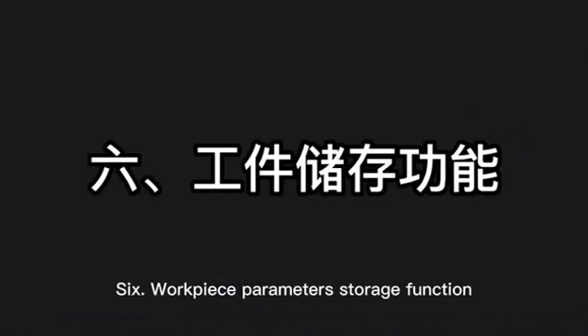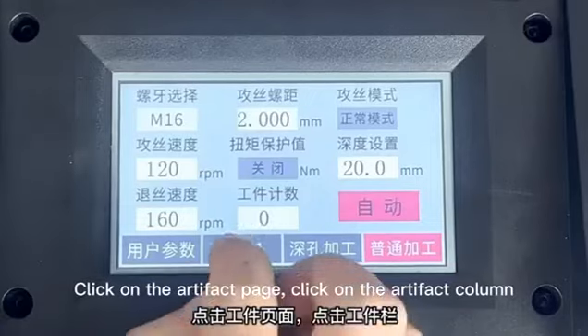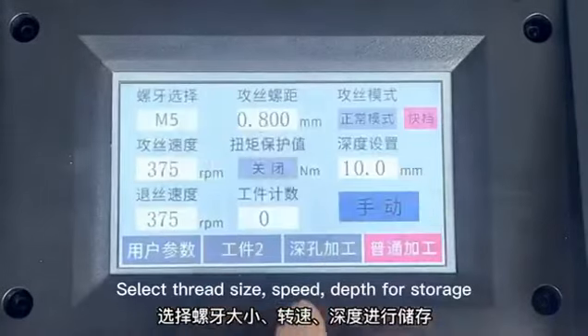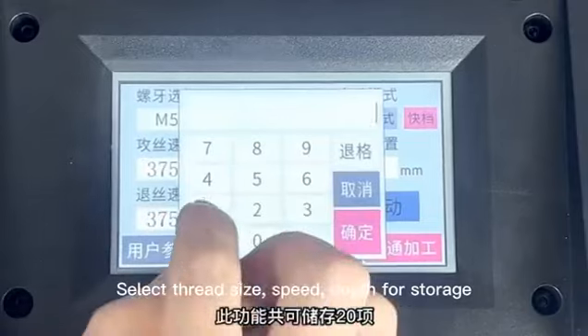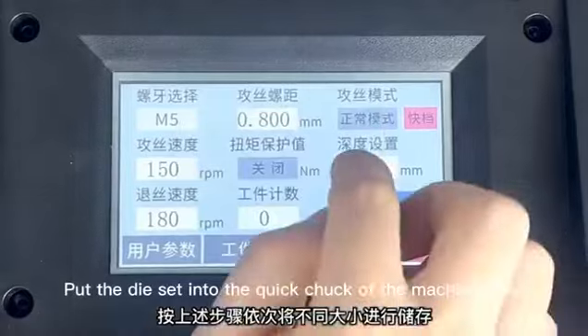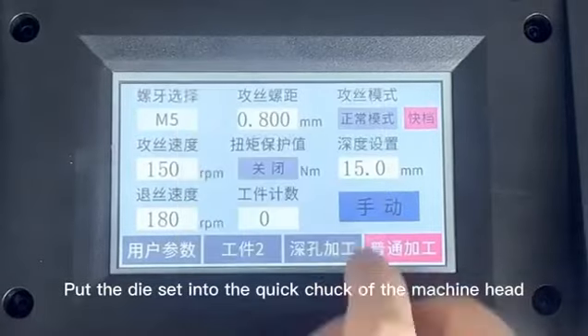Workpiece Parameters Storage function. Click on the artifact page, then click on the artifact column. Select thread size, speed, and depth for storage. This function can save a total of eight items. Put the dial set into the quick chuck of the machine head.